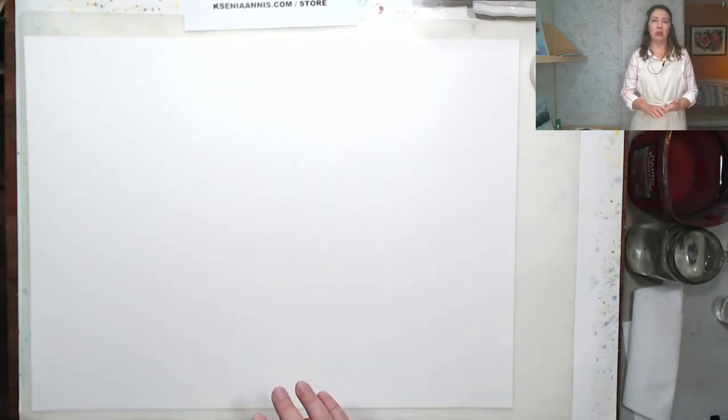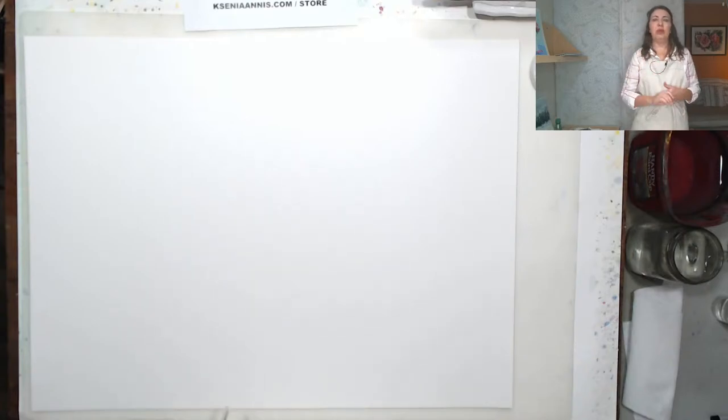Today is all about brush control and just having some fun painting without any preliminary drawing. No painting within the lines or mixing complicated colors — none of this today. It's Saturday morning, we're just going to relax, have fun, paint, and improve our brush handling technique, hopefully.